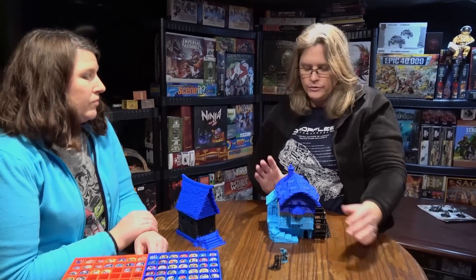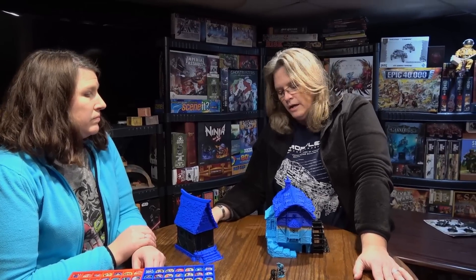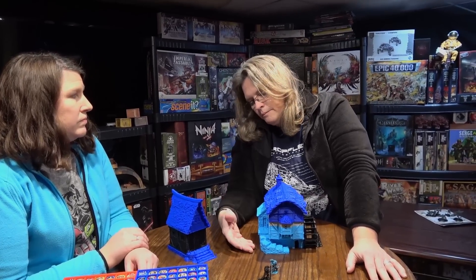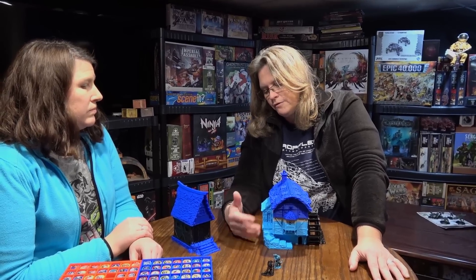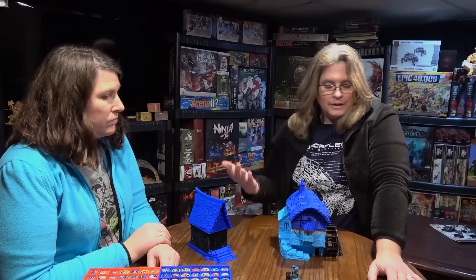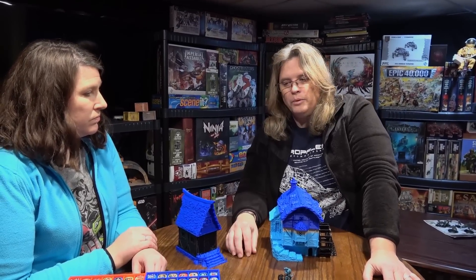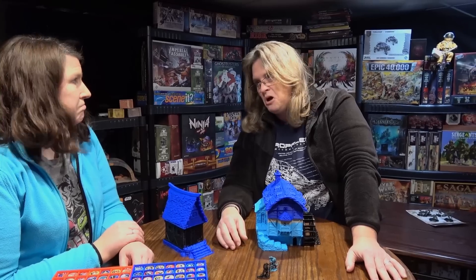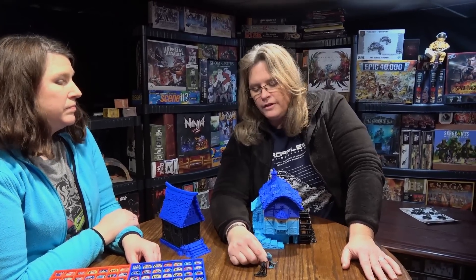People go, 'Well, why would I do that? I can go to the store and buy a kit and put it together.' Yes, you can do that. But this total cost here — minus the Kickstarter fee, so once you have the file — the plastic is probably $10 U.S., about 7 pounds-ish. Pretty awesome. Is 3D printing going to replace miniatures right now? No, it is not. It's slow, and the detail isn't there yet.